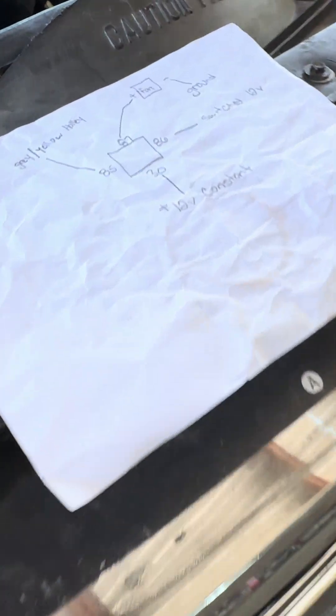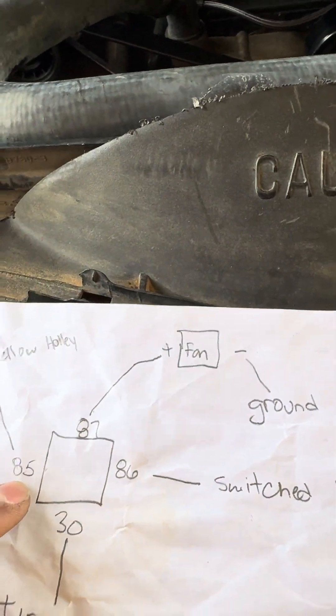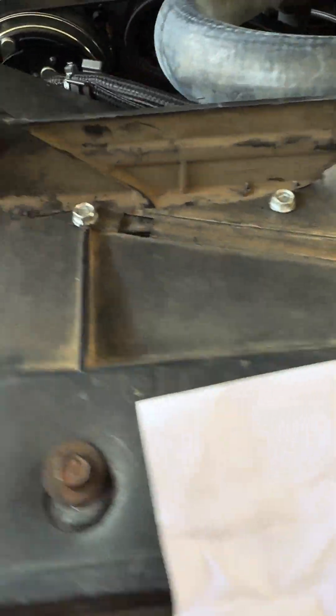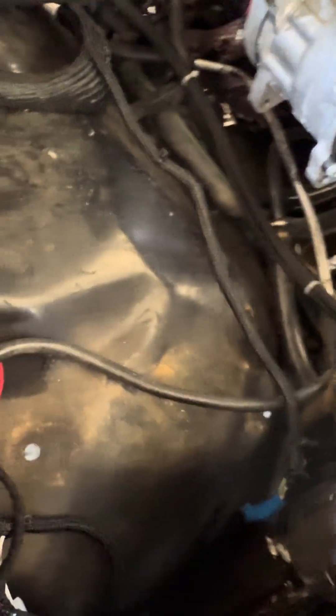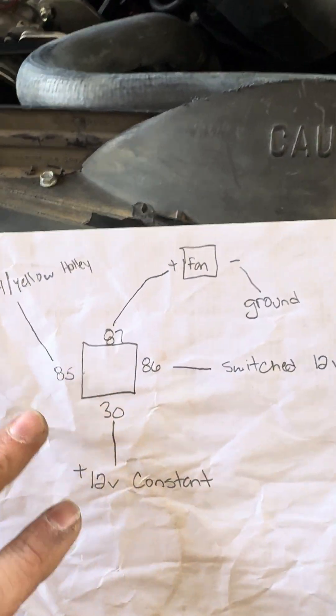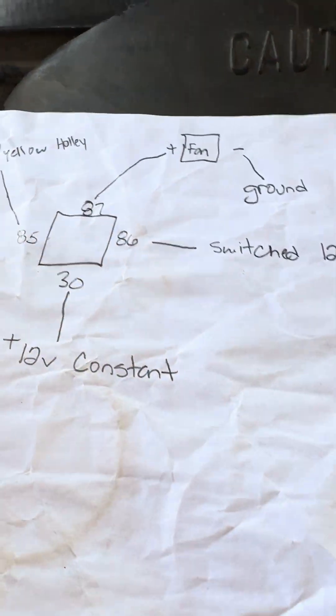Finally, pin number 85 on the relay you want to run to the gray and yellow wire on the Holley — I've got it hidden right here. That's how you wire a one-fan setup.